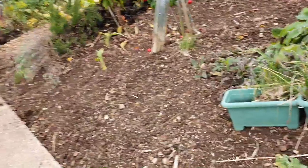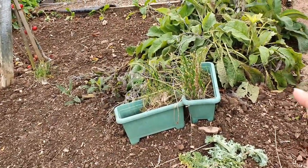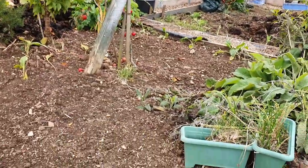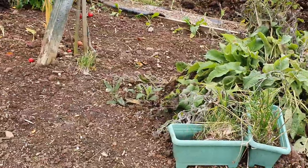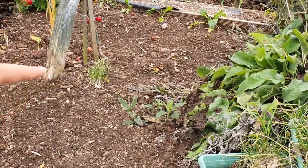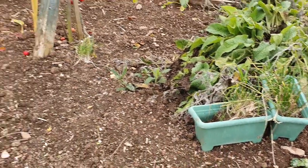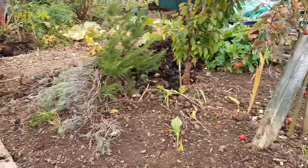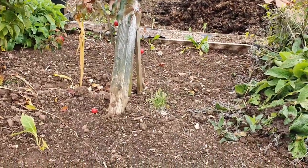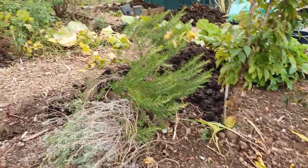There are onions in here now - it was potatoes earlier this year and they did really well. I dug up the chives and put them in a pot because there was so much couch grass in here and I really had to dig everything out. Put some more chives back in - these are going to go down onto plot two. I've only just planted the onions so you really can't see anything yet.